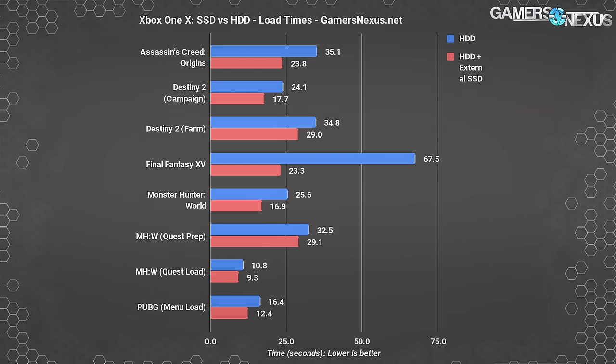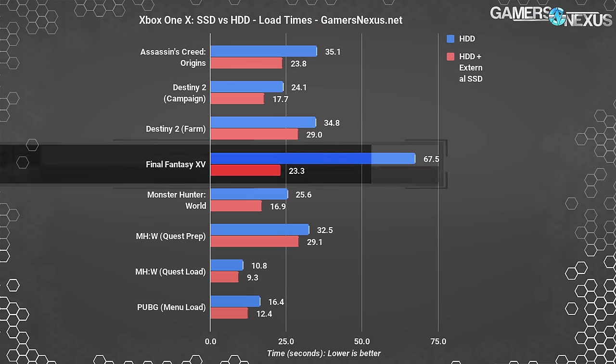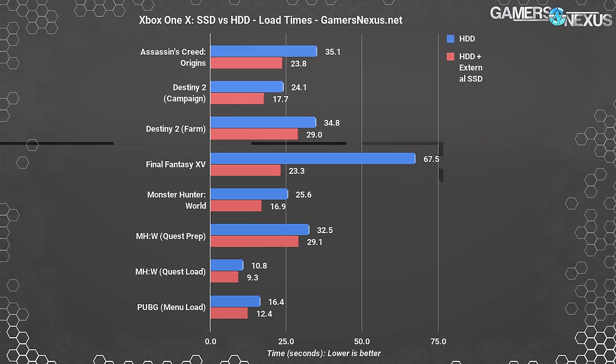Final Fantasy 15 has the most gain from an SSD, with a load time reduction of 66.5% — that saves 44 seconds, not counting the time saved from launching the game. Final Fantasy 15 load times are notoriously bad, and this doesn't bode well for PC players who don't have 100-plus gigabytes to spare on their SSDs when that version comes out.